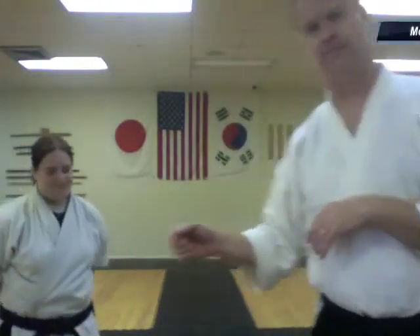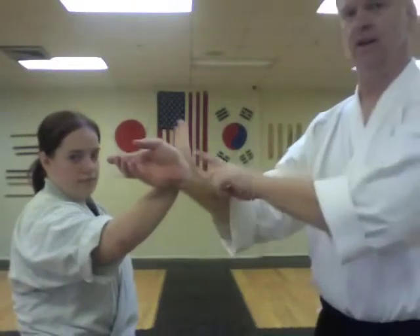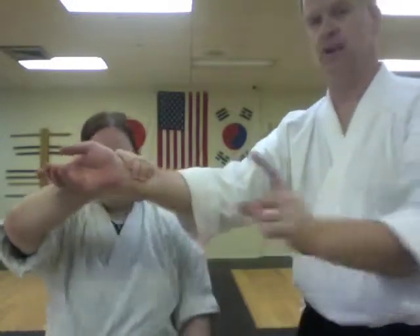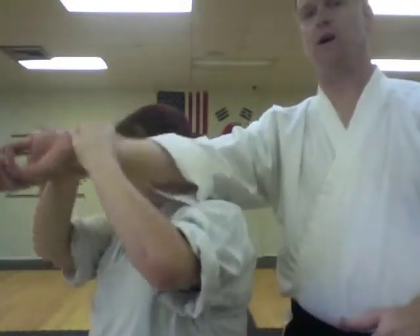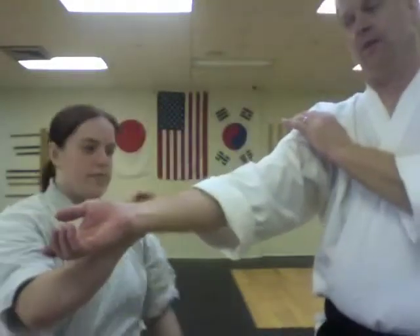She first does basically an outside block with this hand, and at that point acquires a nice grip. Then she brings this hand under — now she has a hold of my arm — and she breaks it right over her shoulder. Now this is, of course, a crippling move. If someone is reaching to touch your earring at a party and they've invaded your space, this is obviously not the correct response.